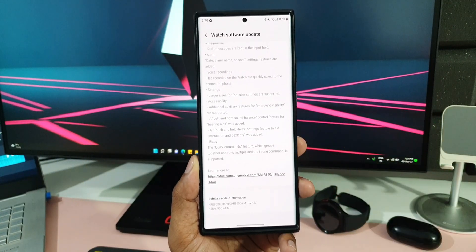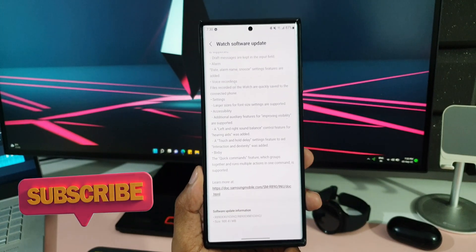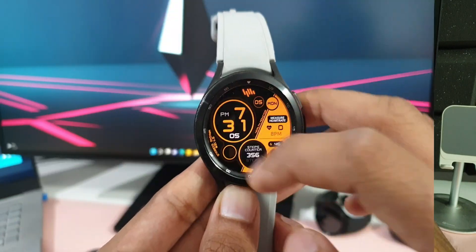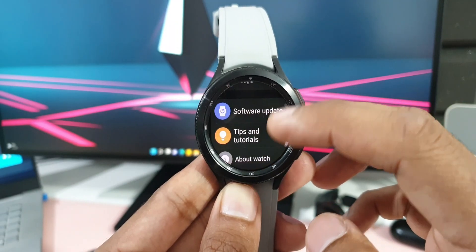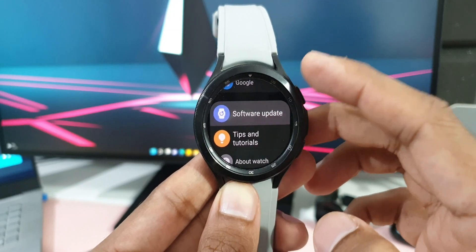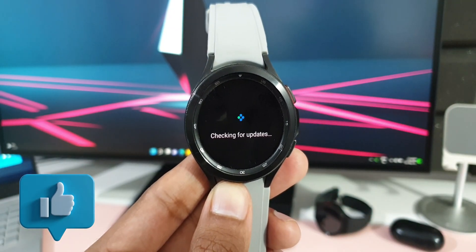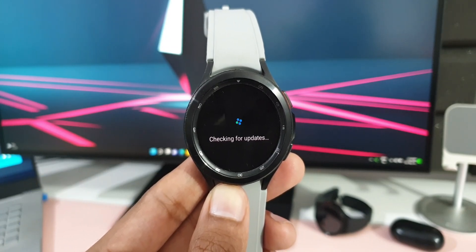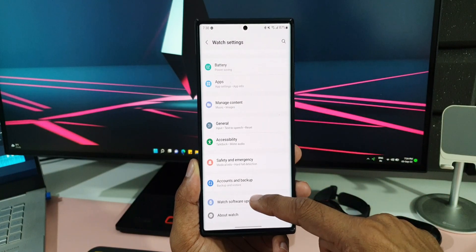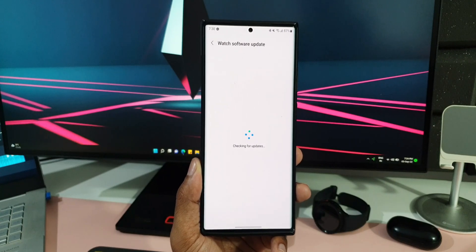As you can see in the changelog, the update size is about 900.41 MB and this changelog is very much in detail — each and every feature and change is well explained. Now if you haven't got a notification on your watch or phone, just go to Settings on your watch, scroll down, tap on Software Update, and it will check for updates. You can also check via the Galaxy Wearable app on your phone by tapping Watch Software Update.